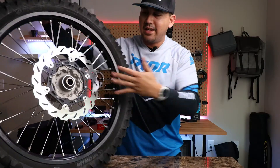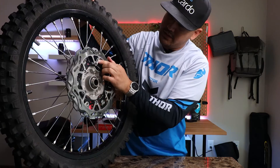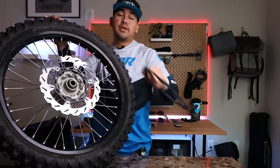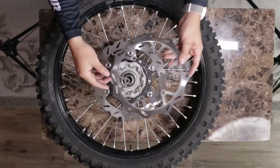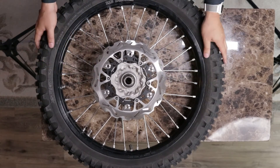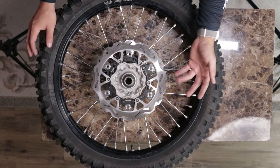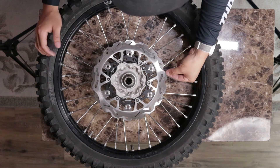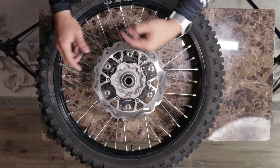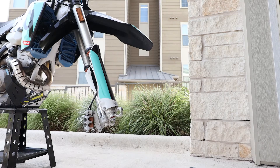And just like that, we have installed the Tusk Typhoon rotor, along with a whole lot of mess on our table. We've got these two here — it's a slight difference, it's very difficult to see. Instead of the waves, you do have a little bit more surface area here, which is going to help you brake a lot quicker. It is just a hair larger in diameter, but compared to the overall surface of the rotor, you do have more surface area, which is going to help you stop quicker.